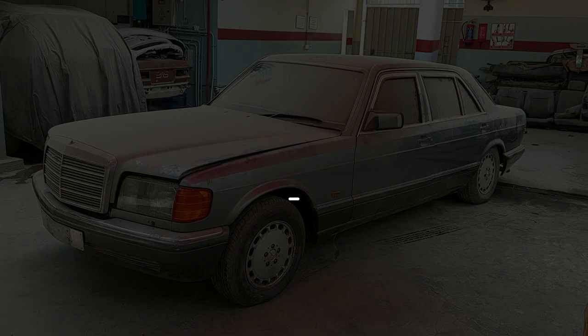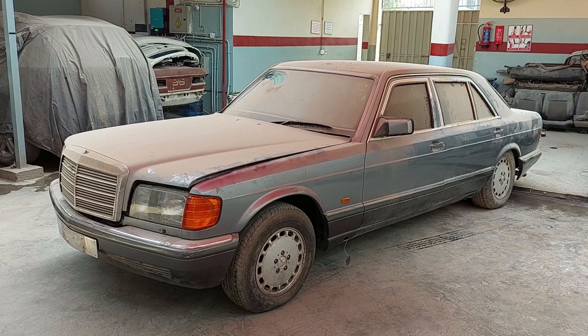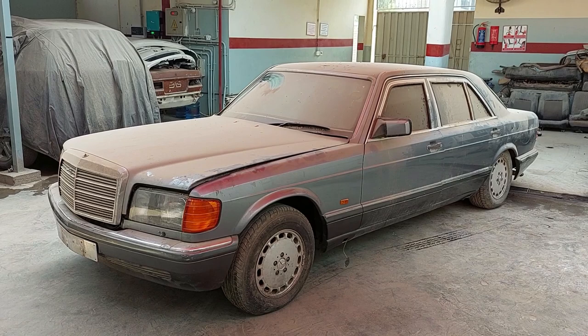Hi everyone, this is Ahmed Keser and we're about to start restoring another Mercedes W126. This is identical to the one we've done before — it so happens they're twin cars. Same color, same specs, everything.